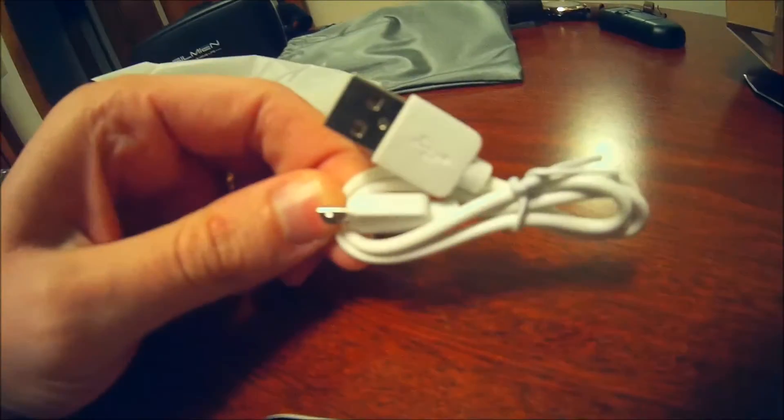There's definitely something in this bag. Let's go ahead and dump it out. And there we go — there is our USB to micro USB charging cable.